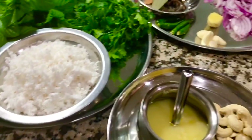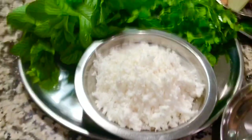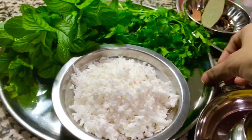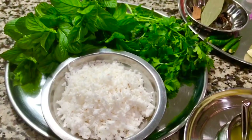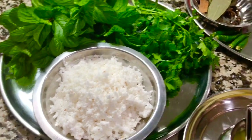Welcome to Exotic Cooking Corner. I'm back with a one-pot dish — today I'm cooking mint rice. This is a quick, easy, and very healthy recipe, so let's make a flavorful kids-friendly one-pot dish.